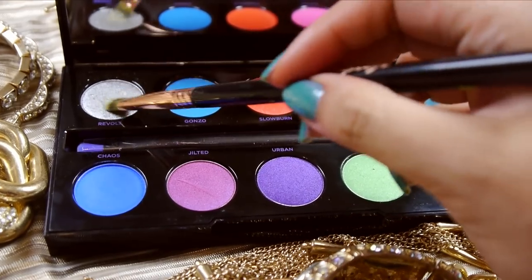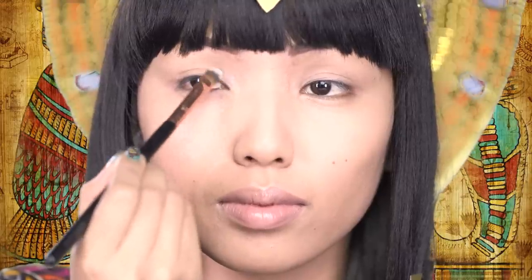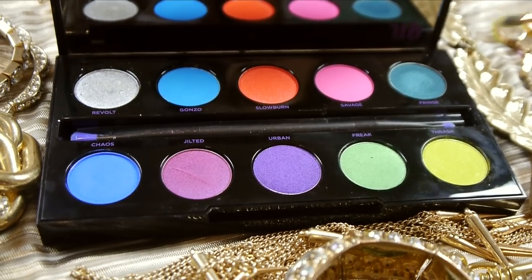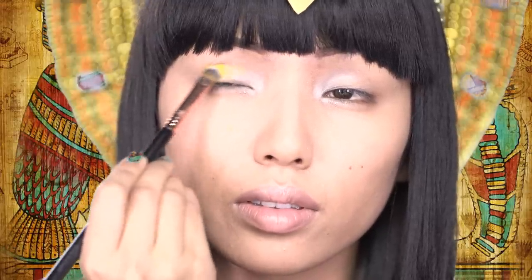Next, I'm going to take this beautiful silver eyeshadow from Urban Decay's new eyeshadow palette called Electric, with all these bright colors, and I'm just going to apply that silver on the inner corners of my eyes. After that, I'm going to pick up this bright yellow eyeshadow from that same Electric palette, and brush that on the center of my eyelids.